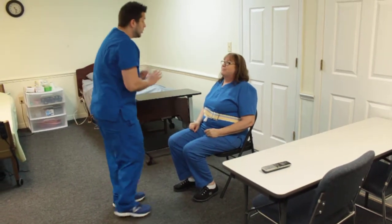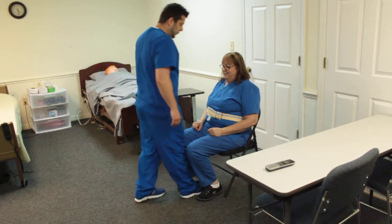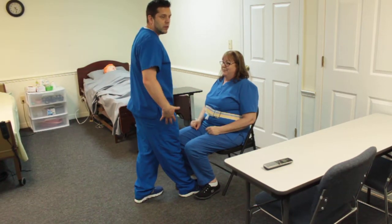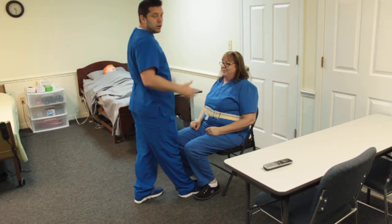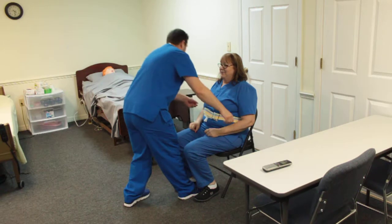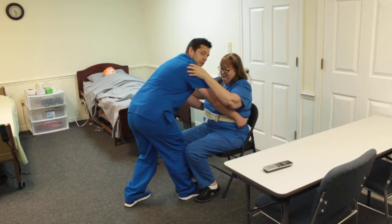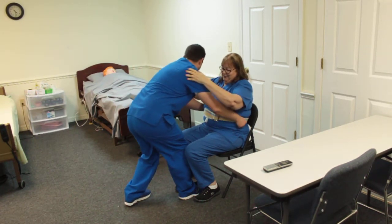All right, Ms. Jones, you're all set. I'm going to go ahead and stand you up. I'm going to place one foot in between your two feet here — this is going to keep your center of gravity. Make sure when you're picking up, keep your back straight; you don't want to hurt yourself. Left and right hands go underneath the gait belt. Have the patient place their left and right hands on my shoulders, and on the count of three she's going to stand up along with me. One, two, and three.